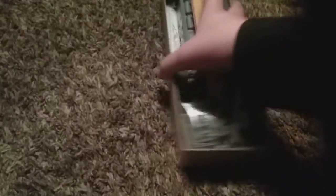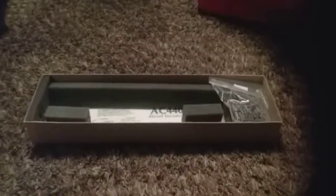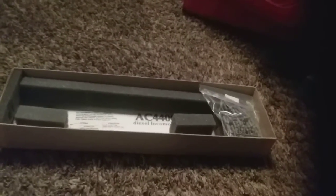This is what the box looks like — that looks amazing right there. Yeah, that looks nice. It's a nice one.